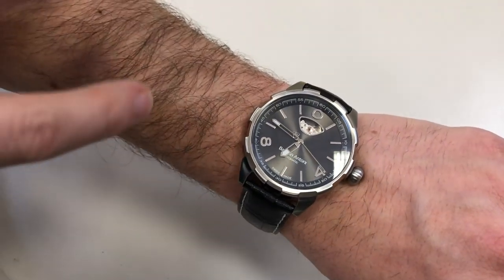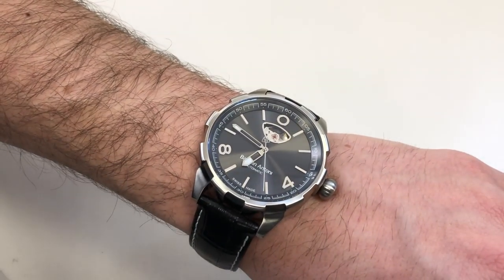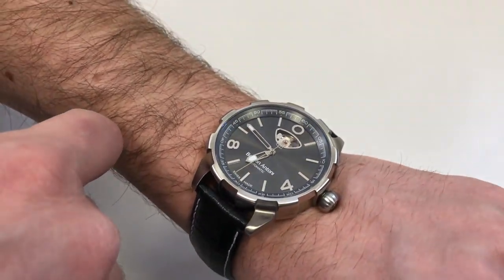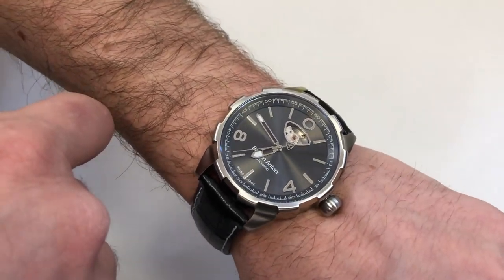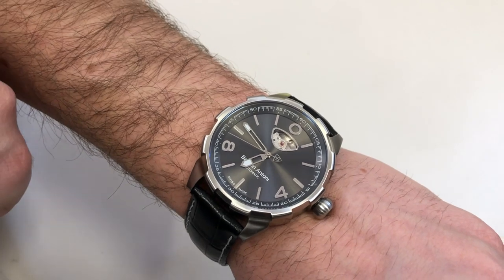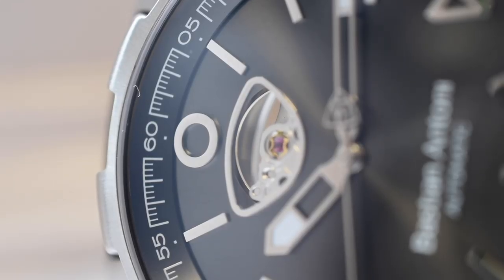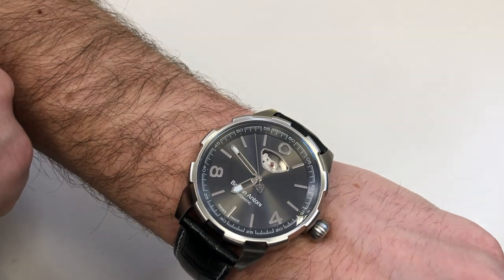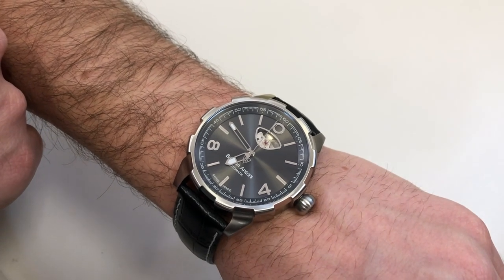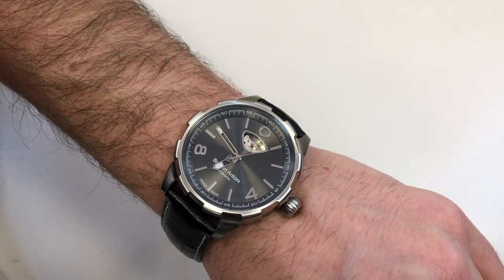Let's discuss the dial in closer detail. This one is called the anthracite dial with a nice sunburst effect. As you can see, it has quite a variety of reflections based on the angle — you can see the sun ray effect working nicely. All of these different elements are fully polished on the dial, all the hour markers are applied, and the hands are fully polished as well, giving a really nice array of reflections. The border around the open heart window is also applied polished steel. The finishing to the dial is really faultless. One of the key design factors is this open heart at 12.